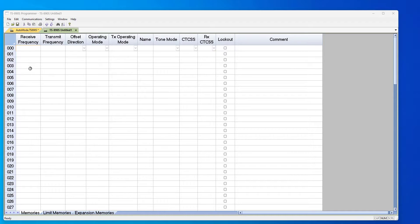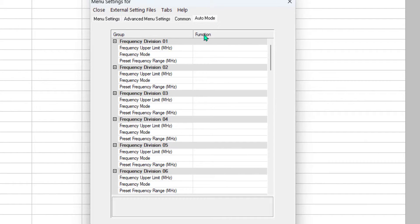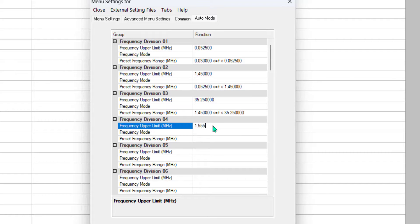So this is the 890 programmer, and this is what we ended up with. Under Settings, Radio Menu Settings, Auto Mode — and here are my divisions. I start with the frequency, and it sets up the limits for me. I go with another frequency, and another, and I'm going to make this one 1.555. Notice the programmer re-sorts them for me.